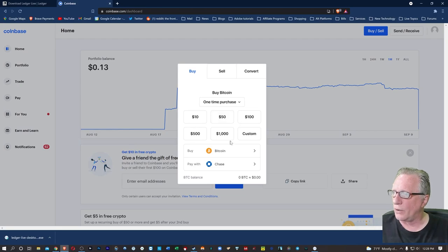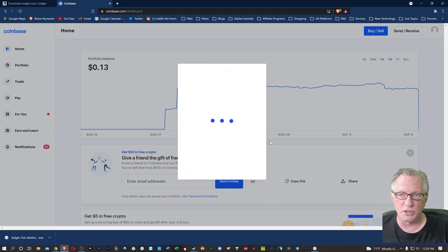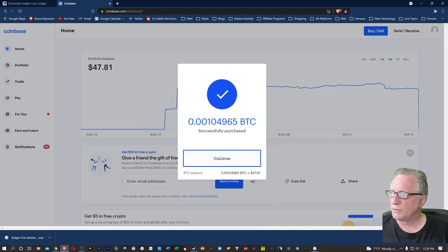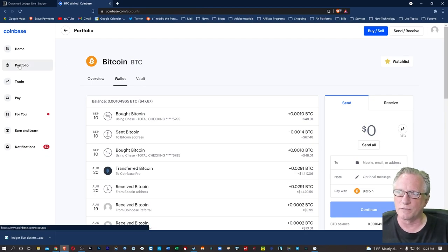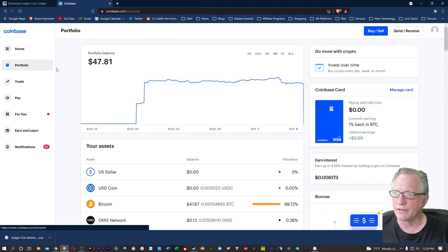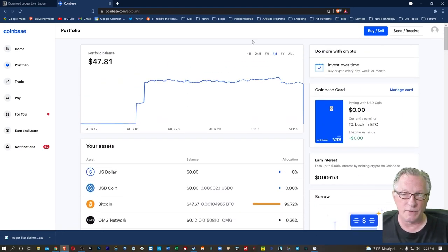The first thing we'll do is buy a little Bitcoin. I've got my bank account set up — when you get your Coinbase account set up, you can link it to your bank account. We'll buy $50 worth of Bitcoin and hit 'Buy Now.' Notice there was a little merchant charge on that. After we've done that, we'll hit continue. We can see that we've got some Bitcoin in our Bitcoin portfolio. We can access the portfolios over here on the left and it'll show you all of your assets in one window.